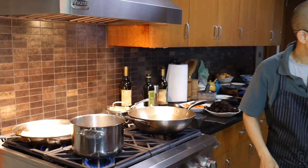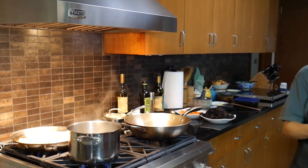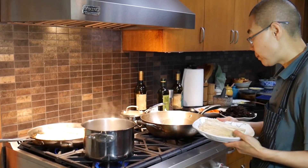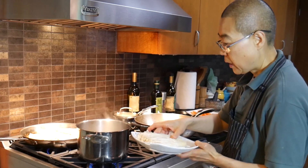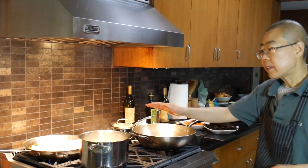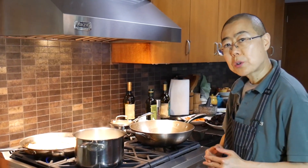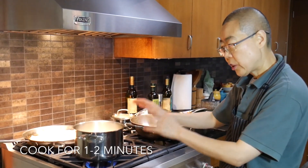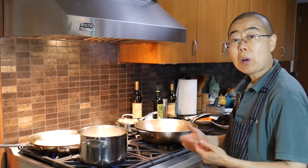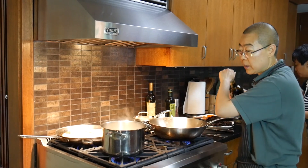And then you cut the root out of the mushroom. When it boils, just put it in and give it about one to two minutes — no more. Just one to two minutes to cook it. Don't overcook it; about two minutes is all you need.